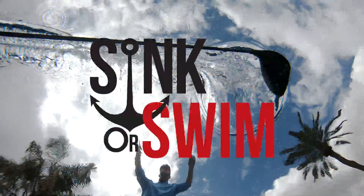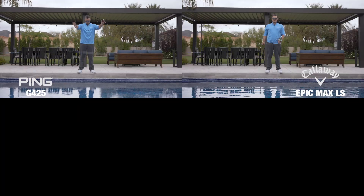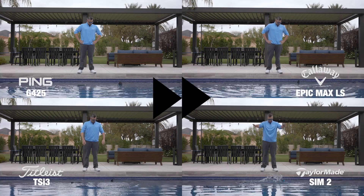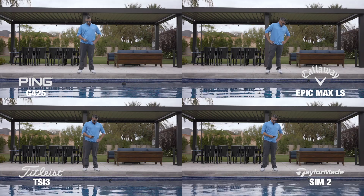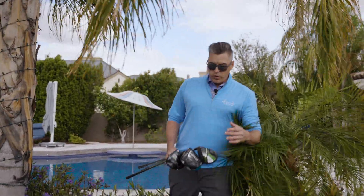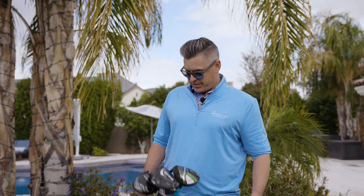Now let's say you're just as bad at throwing your golf club as you are at hitting a golf ball with it, and you throw it in the water. Will these bad boys sink or swim? We put all four to the test — the Ping G425, the Callaway Epic Max LS, the Titleist TSI 3, and the TaylorMade SIM 2. They're not sinking. So we've thrown a lot of data and a lot of golf clubs at you — which one of these new drivers is best for you? Well, we don't know. Go get fit and find out yourself.